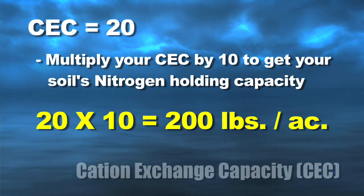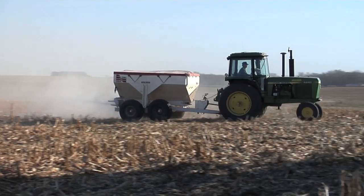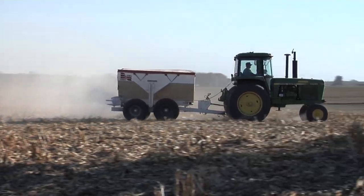Now this is a rough measurement, but it's going to get you relatively close. 200 pounds of nitrogen — I can raise really good corn on that.